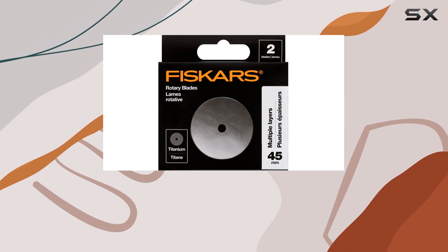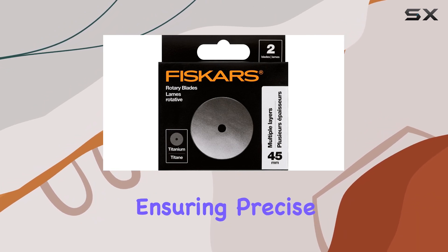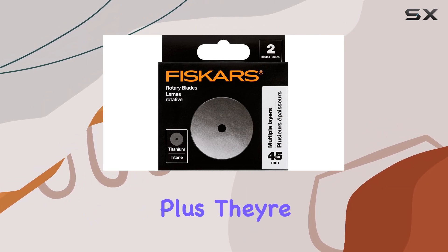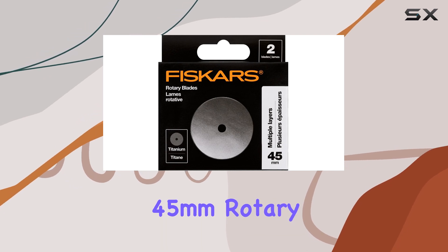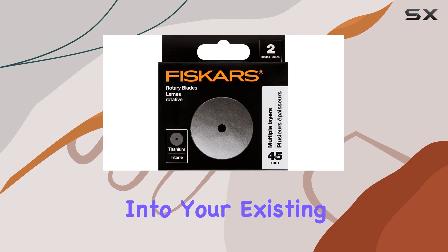What sets these blades apart is their high-grade, precision-ground titanium construction, ensuring precise cuts every time. Plus, they're compatible with most standard 45mm rotary cutters, so you can seamlessly integrate them into your existing toolkit.